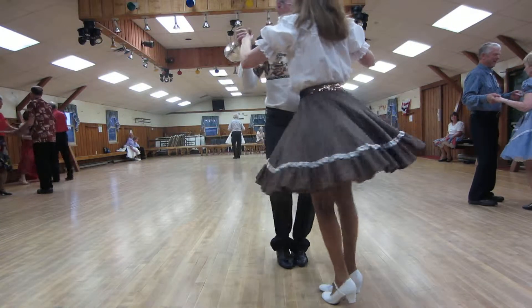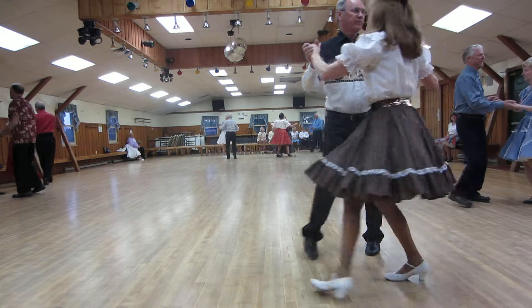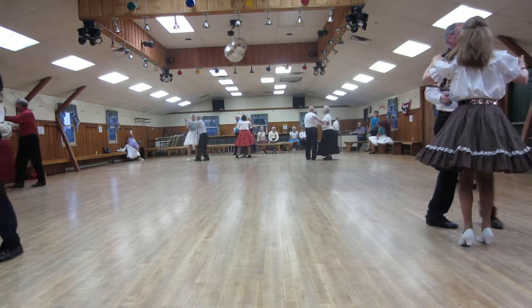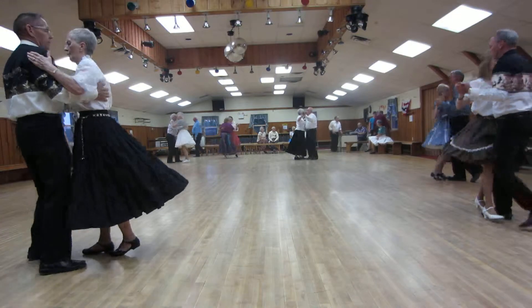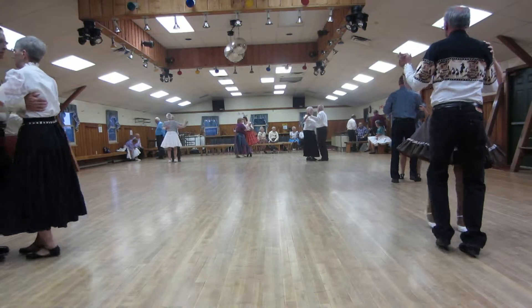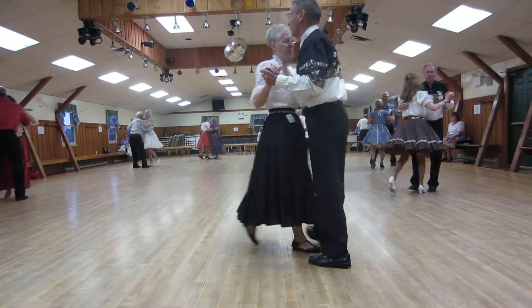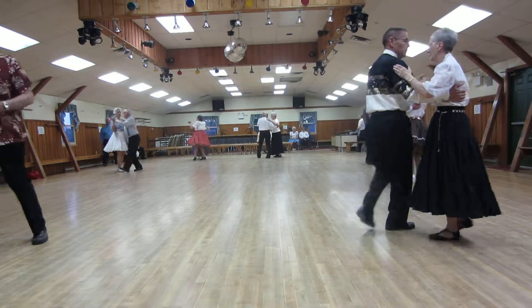Balance left and right. Twirl behind, twirl behind — three. Maneuver. Side close. Spin turn. Box finish. One left turn. One back-up waltz. Impetus to semi. Face line. Now maneuver. Two right turns. Face the wall.